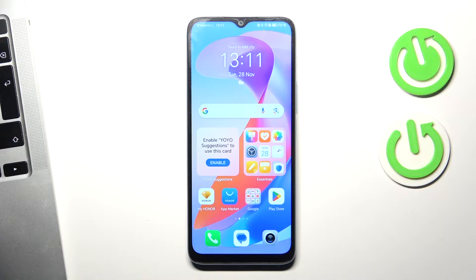Welcome to Hard Reset Info Channel. The device in front of me is the Huawei Honor X6A, and now I'm going to show you how to resolve the problem when your screen does not respond.